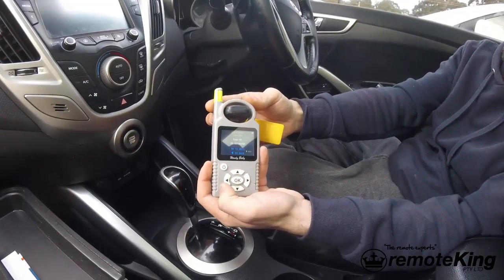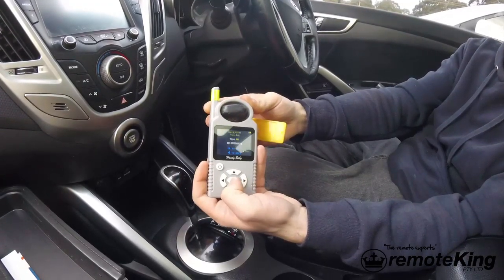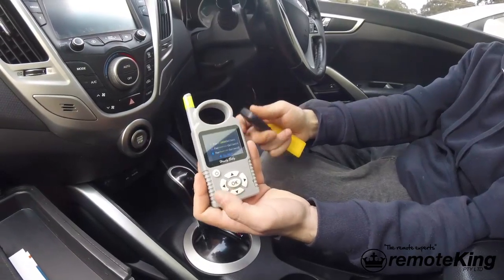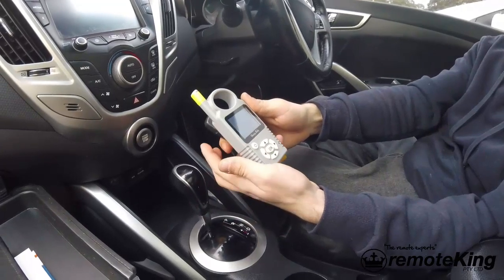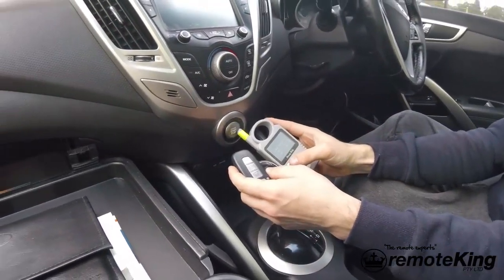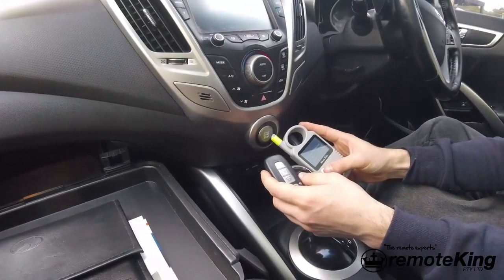It is a smart 46 chip. If you hit OK to decode from there, it will bring up your normal 46 collect screen. From there, go through your normal process — hold the antenna of the HandyBaby to the start button of the car.